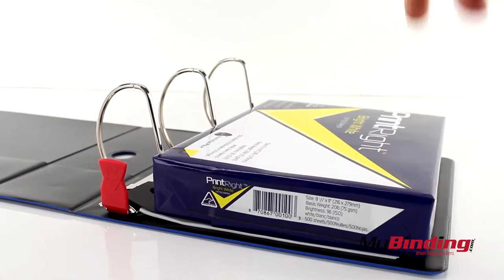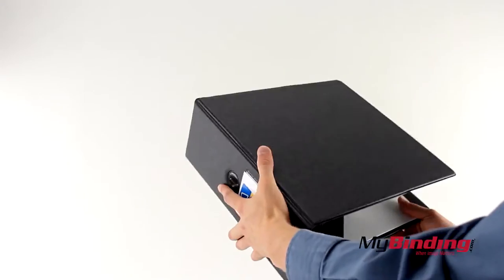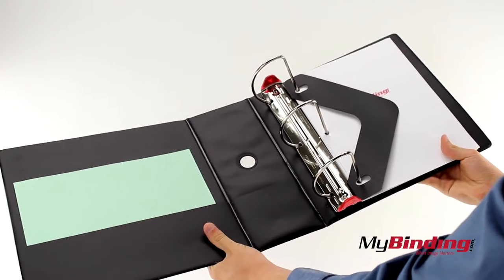The 5 inch binder can hold about 2 reams of paper, and that's a lot of paper, about 1000 pages. And here's the last look at the binder.